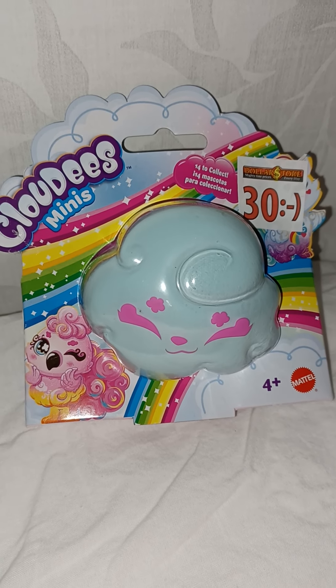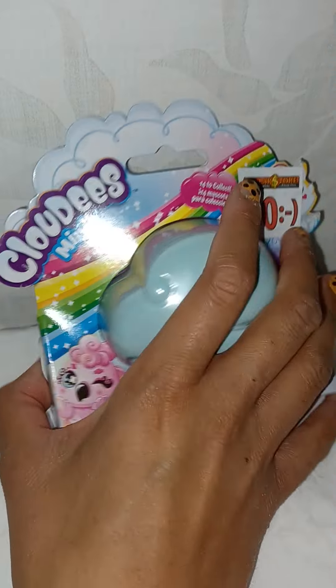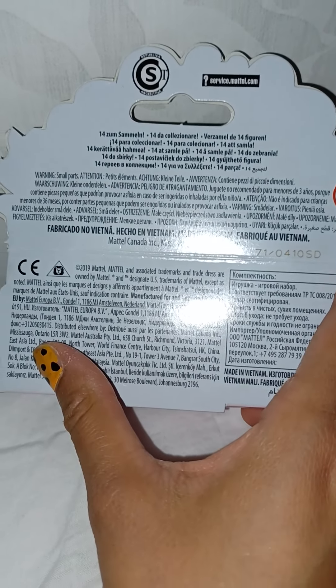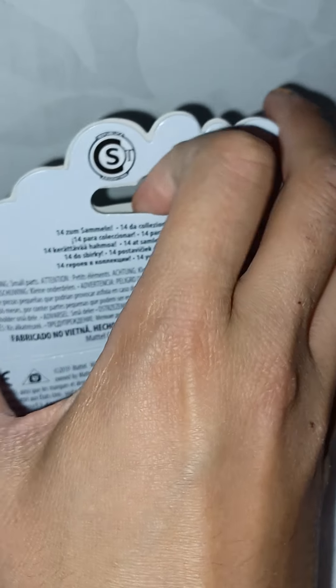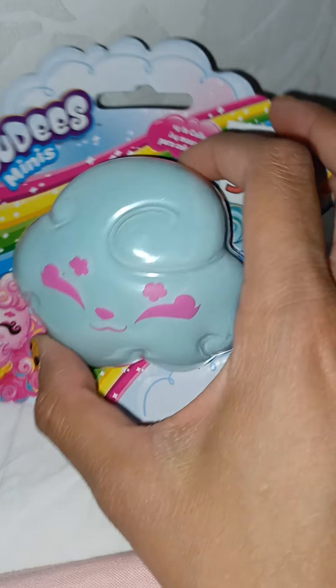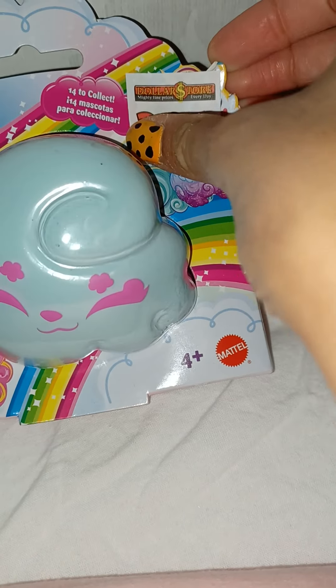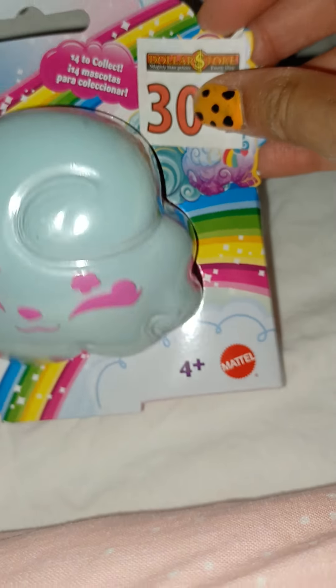Hi everyone, today we're going to open something really cute called Cloudies Minis. This is some kind of collector line - I haven't really checked it out that much, but I wanted to buy this mainly because I was hoping this is like a compact that you can keep when you've opened it. I was thinking I was going to do a little play-style with it. This is the kind of animal you can collect - there are 14 to collect.